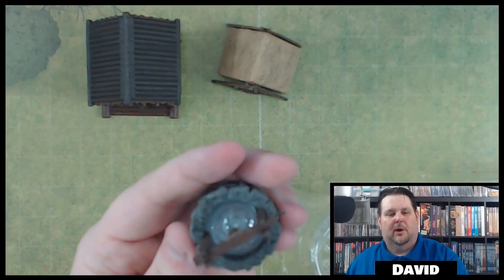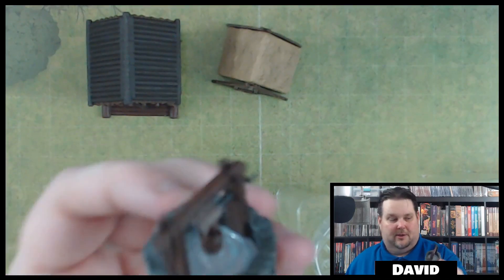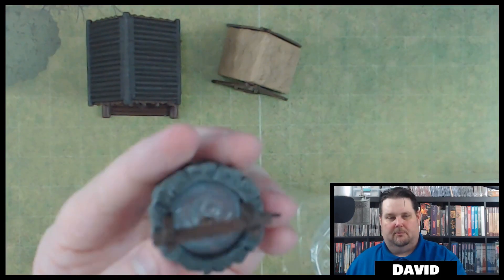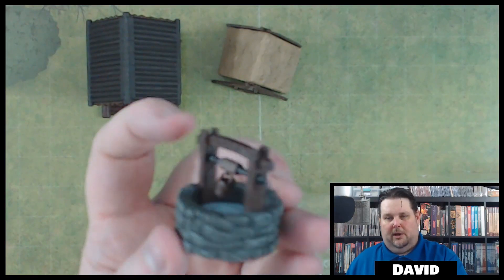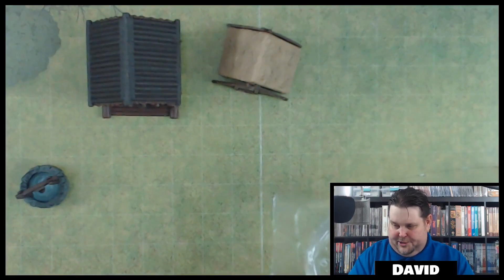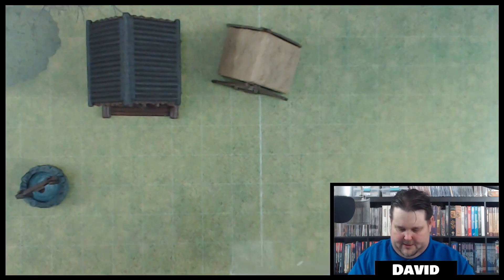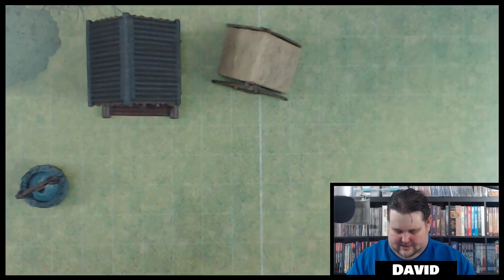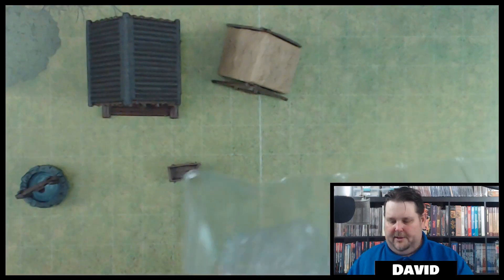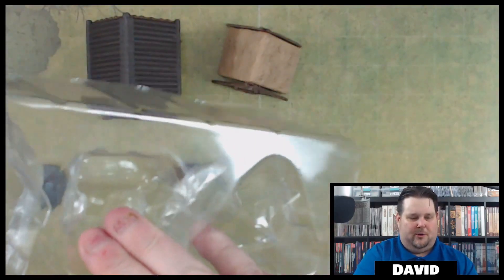Here's the well — I really like this well right off the bat. I've actually painted a couple of wells before but the ones I had didn't have a winch system, so I would definitely be using this one. I also like that there's plastic representing water in it — really cool. And here's the trough, all set up.